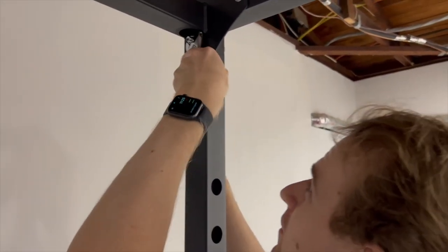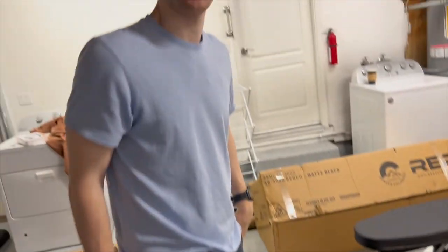Another turn? Yeah. It's gonna be a hard turn to get in here. Brad's mad at me. Oh, we forgot to put the washers on all of these.